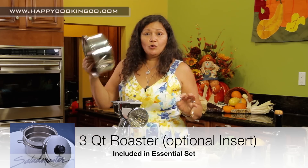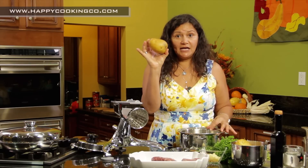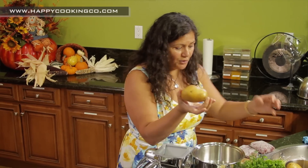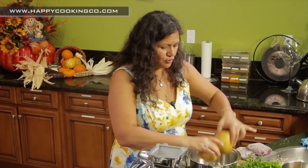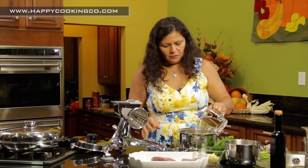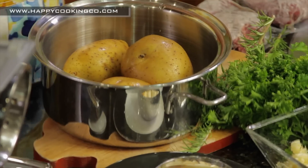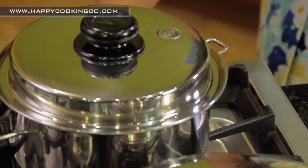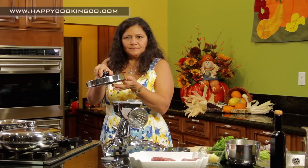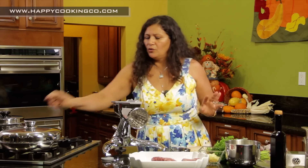We're going to use the three-quart pan — cold pan. Take some beautiful Yukon Gold potatoes, or you can use russet, whatever catches your fancy. We'll do three potatoes, then add a quarter cup of water — just enough to give it some moisture. Put the potatoes in, turn it to medium, and when that little vapor valve clicks, turn it down to low.